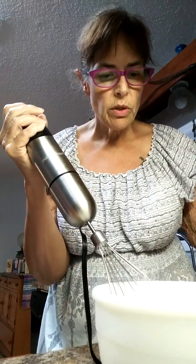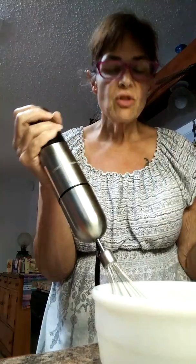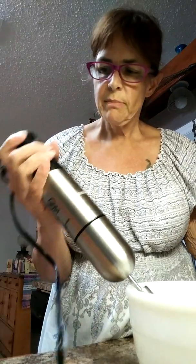We're starting to get good cream out of this — tastes great, just another minute. I'm gonna put just a little drop of vanilla in here; we're just about done.